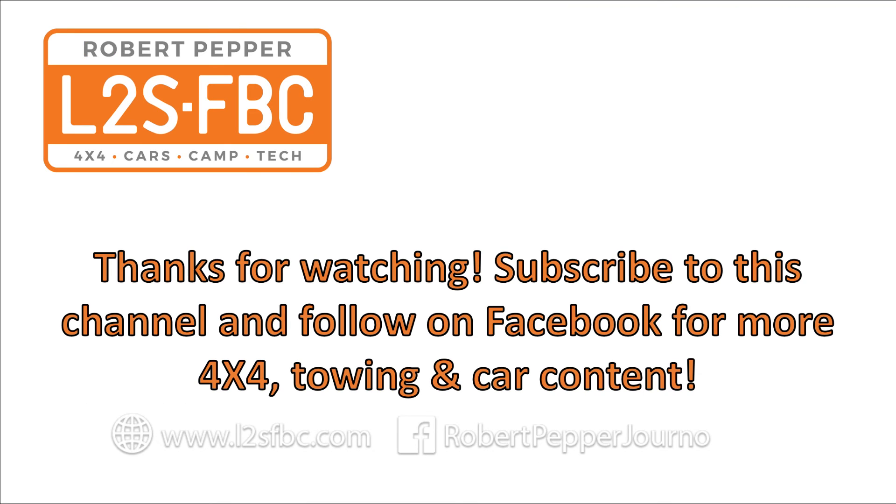Thanks for watching. Please subscribe to my channel and follow me on Facebook for more content on four-wheel drives, cars and towing.